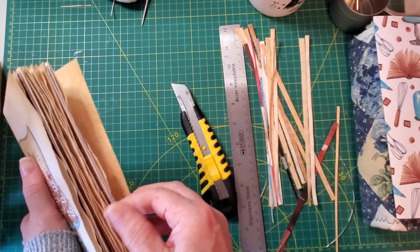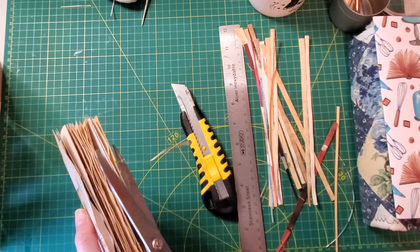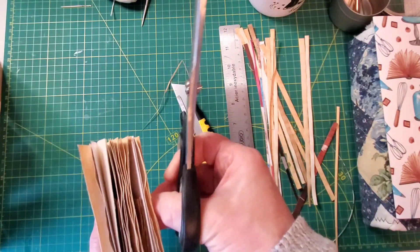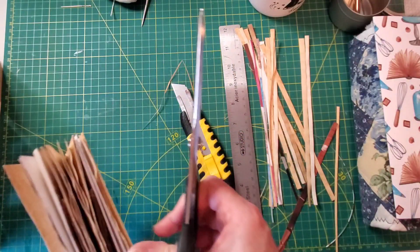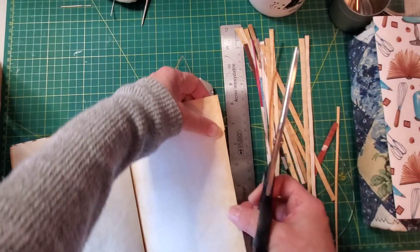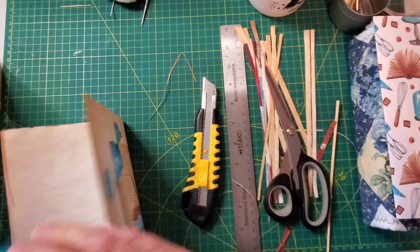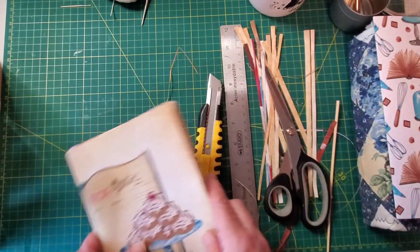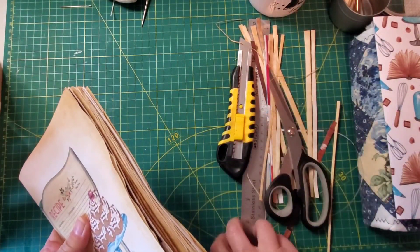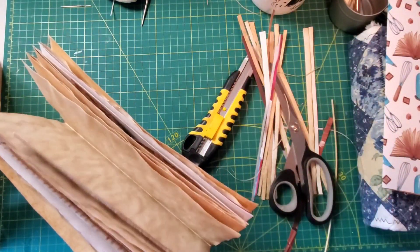It kind of made it raggedy, but I've done a few other journals in the past where that happened when I cut down the pages, and really once you get your journal in and start putting your trims and everything, you don't even notice it. It is a little strangely jagged, but that should be okay. Now that I've probably gotten my alignment out of whack, I need to redo this again.